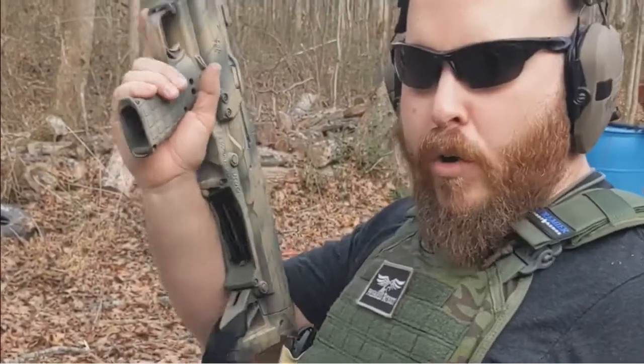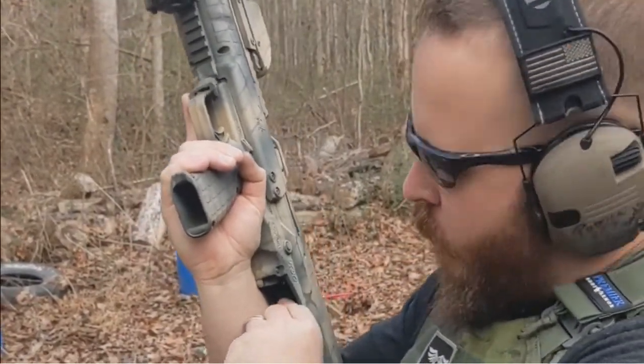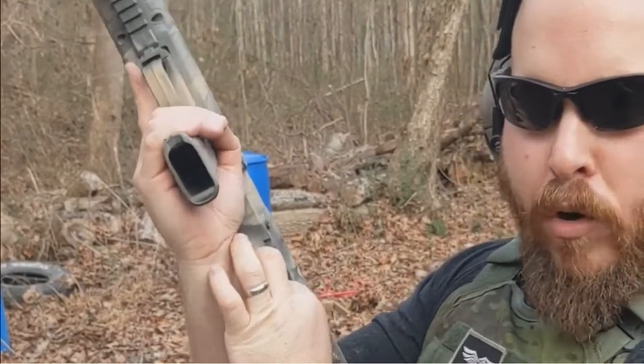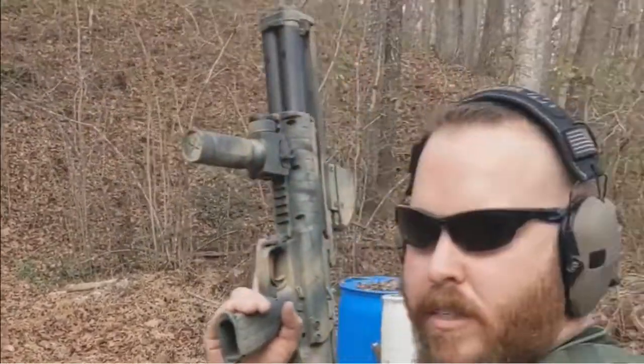Alright guys, this is how you port load a KSG. You're going to come up, rotate the gun inboard so you can see the track, take your shell, push in on that little metal piece, go straight into the port, run the action. That simple.